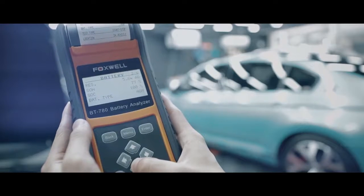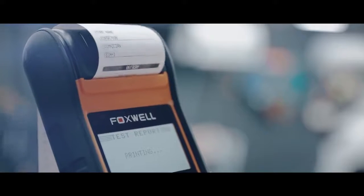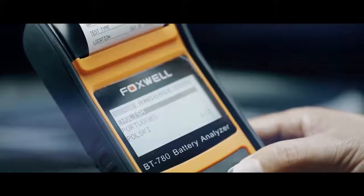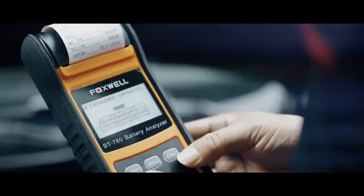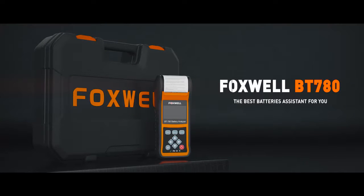The built-in thermal printer allows you to print test results at any time and anywhere. A multi-lingual menu and test results are offered, and lifetime free updates are also provided. The Foxwell BT 780 — the best battery assistant for you.